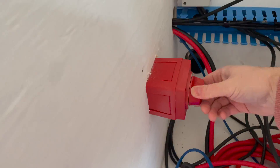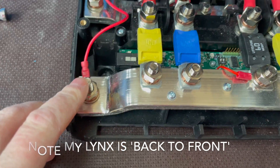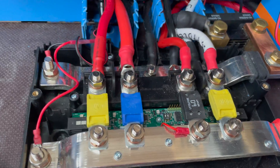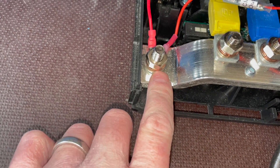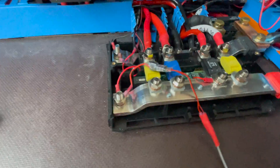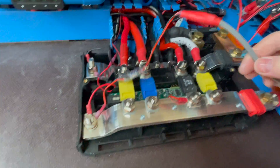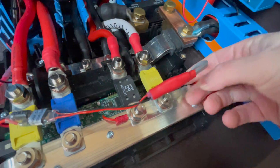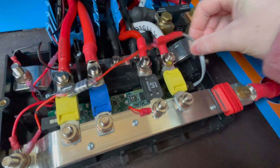Next, switch off your LYNX and your solar. You're going to attach the positive here and the negative here. You need a 13mm wheel spanner — take those off, attach them there, put the big washer, the spring washer, and then the nut on last, and torque it back. Done. It's quite tight. Then the other end, the RJ10, comes up and plugs into this end connector.